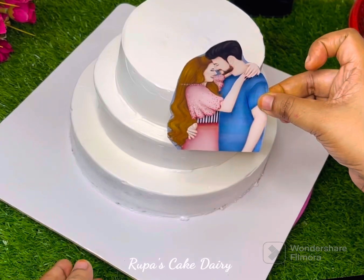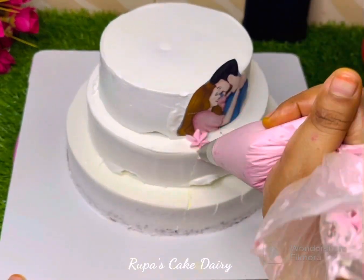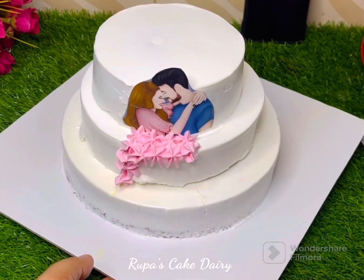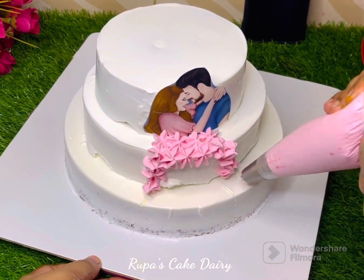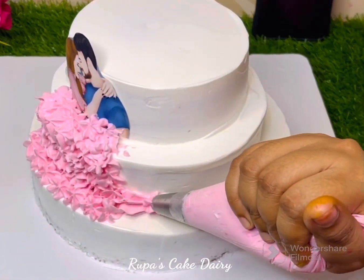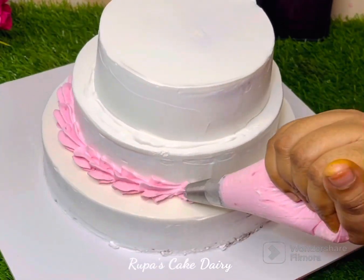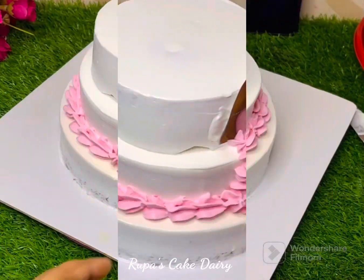If you have a non-edible pic, you can just click on Google and print it. If you don't have a pic, you can just click on Google and search it. You can also search the same pic and print it.